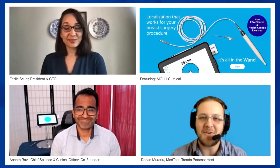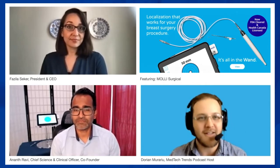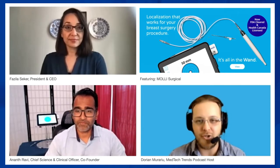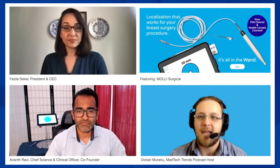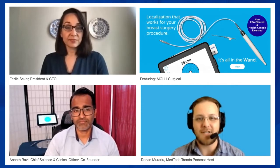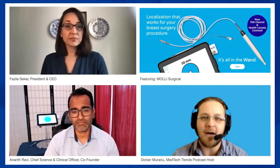Welcome back to another episode of MedTech Trends. I'm your host, Dorian. Today we have a really exciting pair of guests from MOLLE Surgical. We're going to be talking to Fazila Seeker, CEO and co-founder of MOLLE Surgical — a company that develops medical devices to guide precision surgeries for a better patient experience. We also have co-founder Anant Ravi, chief science and clinical officer.